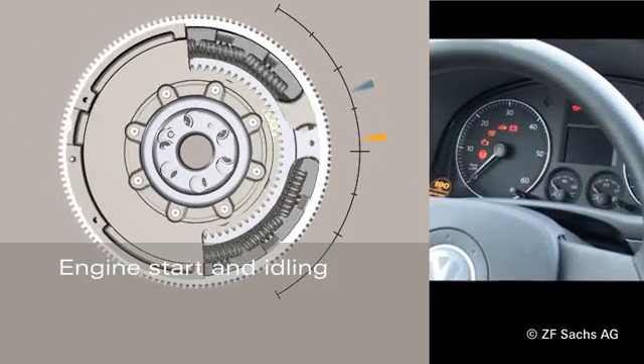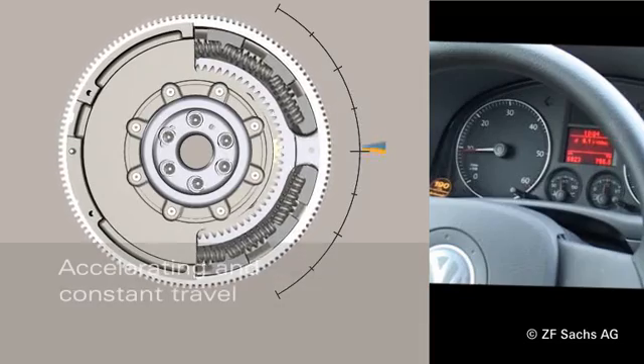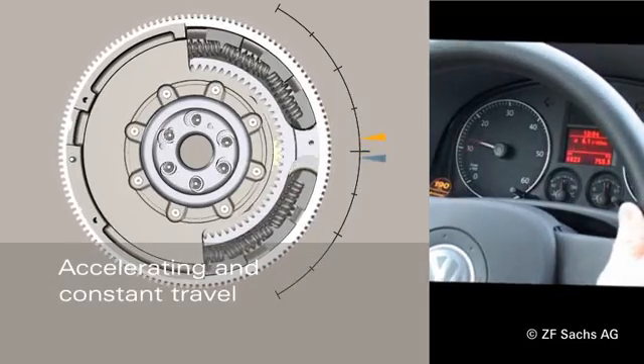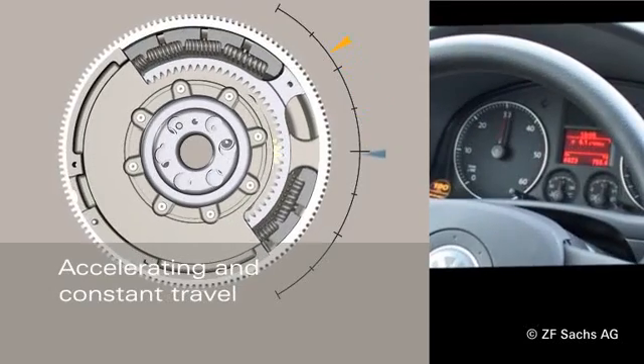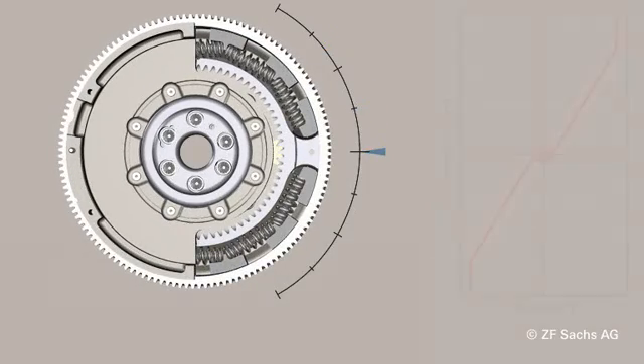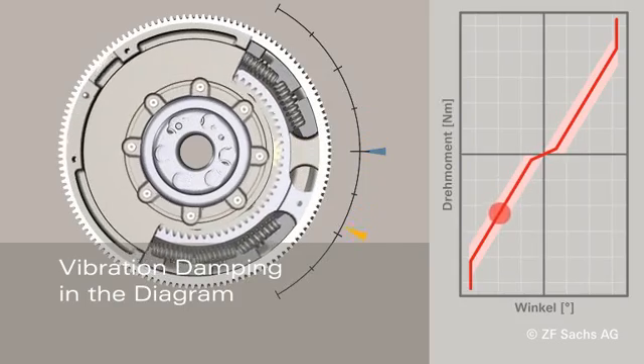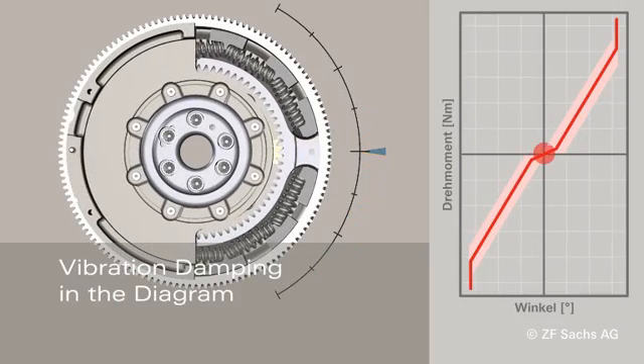During engine start, the resonance range of the DMF is run through. During idling, excellent vibration insulation is provided. During acceleration under full throttle, the primary and secondary sides are strongly deflected and the springs absorb the load. During constant travel, the distortion deflection angle remains mostly constant and thus vibrations are isolated. In both deflection directions — traction and thrust — the DMF has the same characteristic curve.